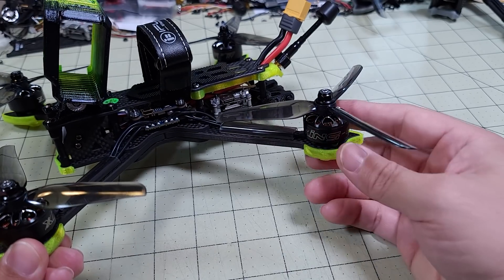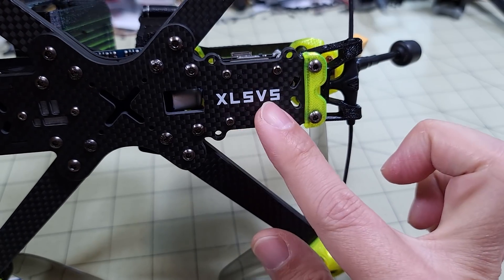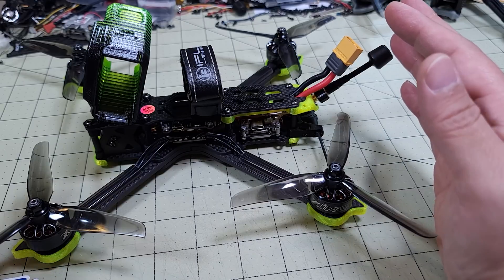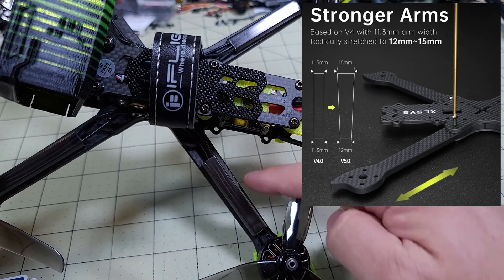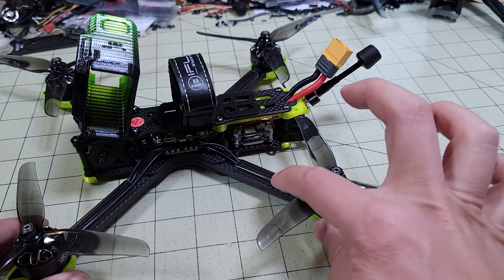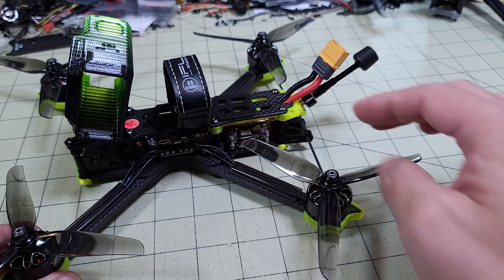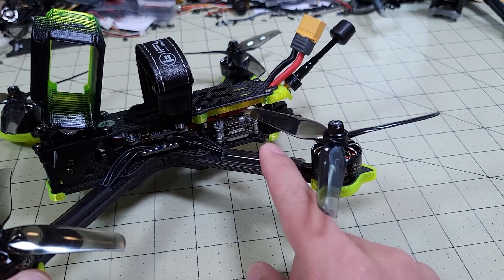Of course they've changed the frame. This frame has been updated a couple of times since last year — this is now the XL5 version 5 frame. The analog version is on the version 3 frame, but to accommodate the additional weight of the digital system, they beefed up the frame. The arms are a little bit tapered now — thicker at the base and thinner at the tip. There are little motor wire guard tunnels on the arms, but they're probably going to break if you crash hard and props hit them.